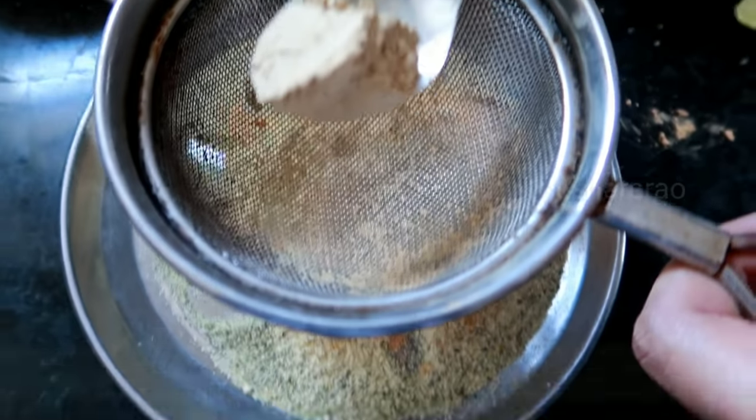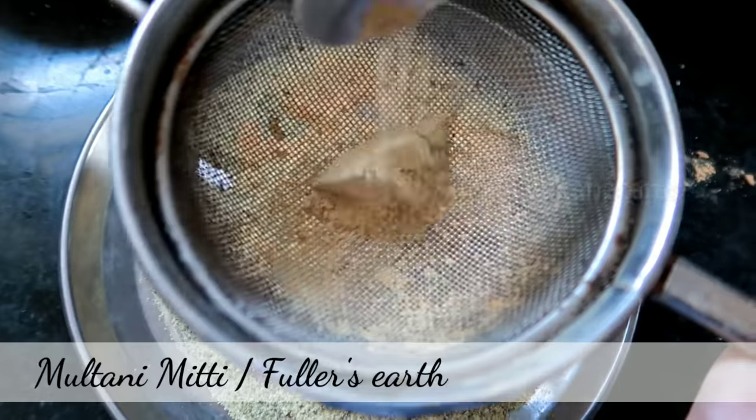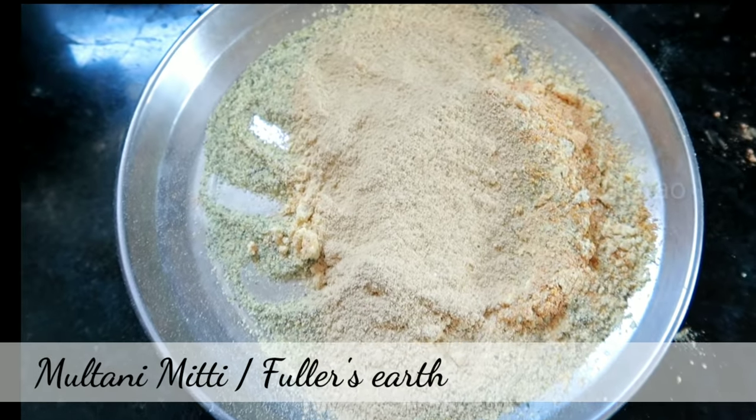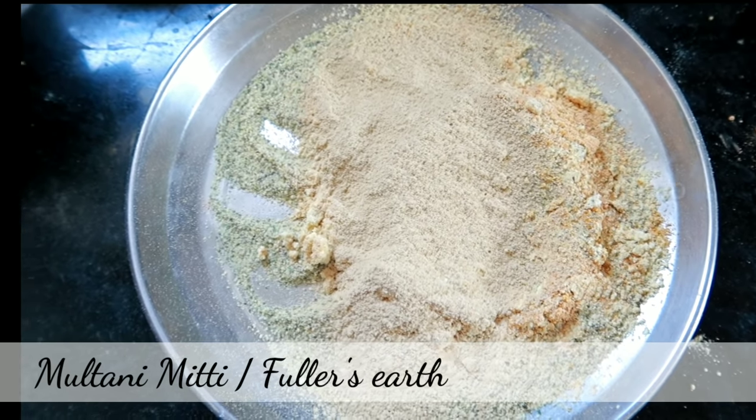Next is Multani mati. It will remove excess oil from the face and dead skin. It will remove all the impurities.